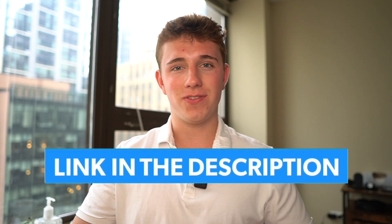I'll have all of their links and contact information in the description down below, so be sure to check them out at the end of this video.